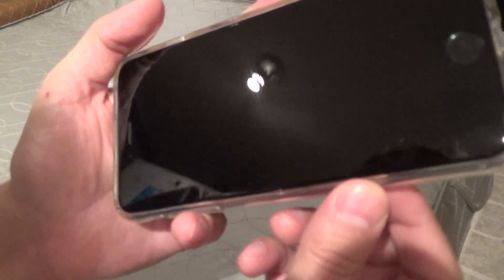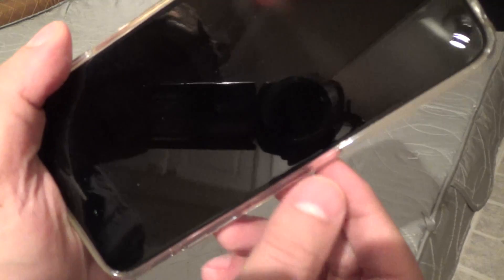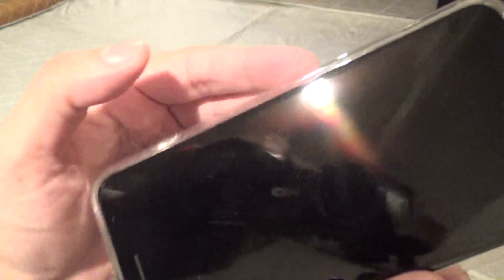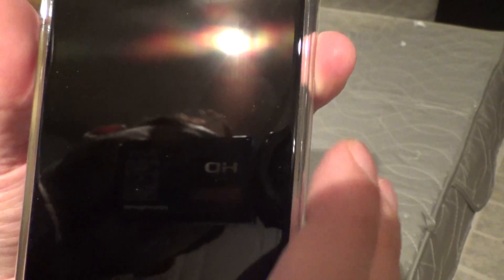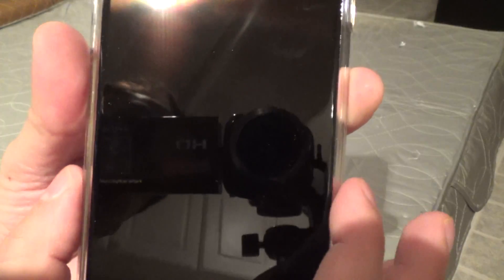Some people commented on the Spigen case that the side lips are not as tight as they could be, and when pressed they give. But on this Insignia case, it fits absolutely perfectly — it's tight and snug against the sides, no problem at all.